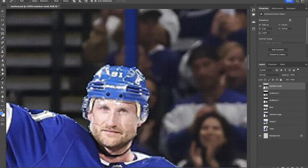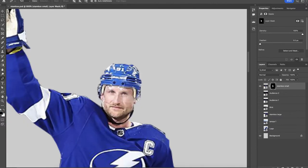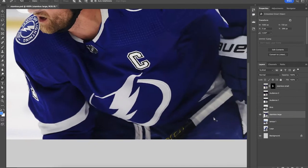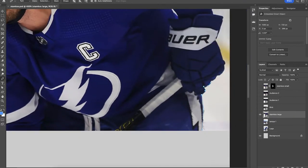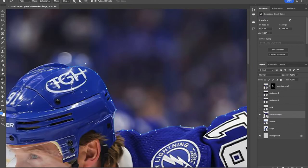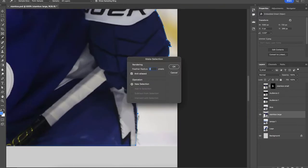Once we get to the end you can just right-click, make a selection, hit OK, and then add a layer mask so that removes him from that background. Little Stamkos is done — time to take care of big Stamkos. Same method: pen tool, extracting him from the background. And once you have him extracted you just want to add a layer mask so we can once again remove him from the background.